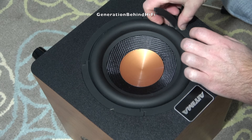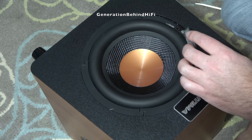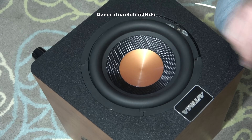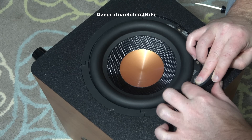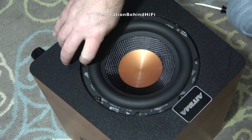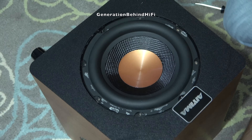To remove the driver, I first need to remove the trim pieces around it. These trim pieces are glued into place and are fairly easy to pry off with a flathead screwdriver. Once I have the trim pried back, it reveals the 8 Allen screws that fasten the driver to the front baffle. I use a 3mm Allen wrench to remove the 8 screws.